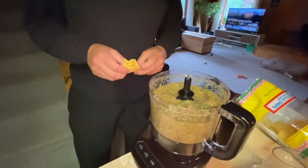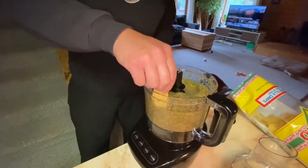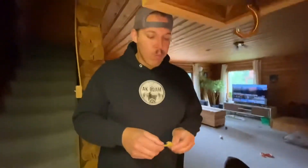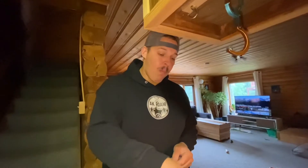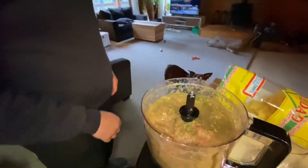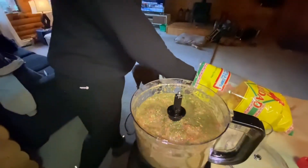Go ahead and taste it. Taste test — I'm going to go in deep. How is it? It's definitely like homemade salsa. Got a little kick to it, but it tastes very fresh.